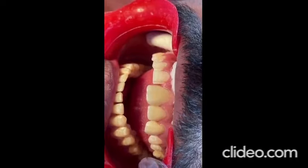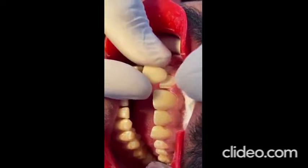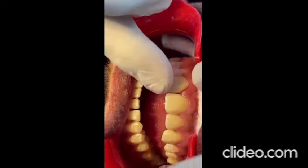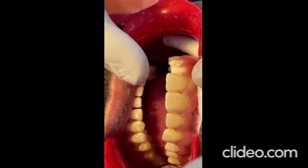Laminate veneers are primarily used to close the diastema or gap between the veneers. While preparing the intraoral field, the feldspathic ceramic veneers are etched. Veneers are cemented one by one under complete isolation.